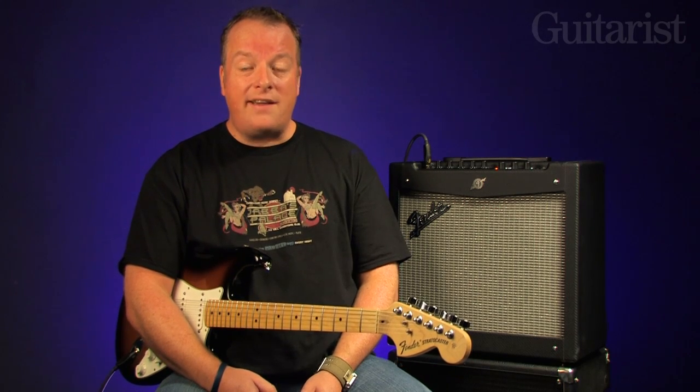Both come loaded with eight amp models, many of which are based on some classic Fender amps, and if that wasn't enough, there's a wealth of effects to choose from too. As ever, the best place to start is the front panel, so let's take a closer look.